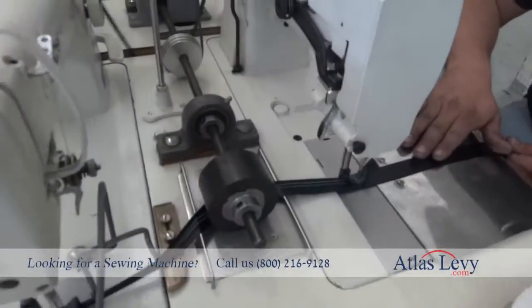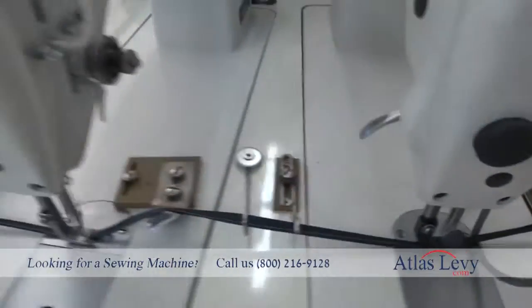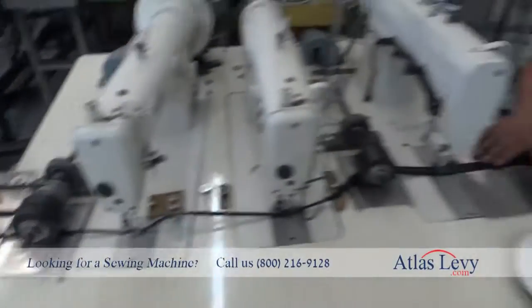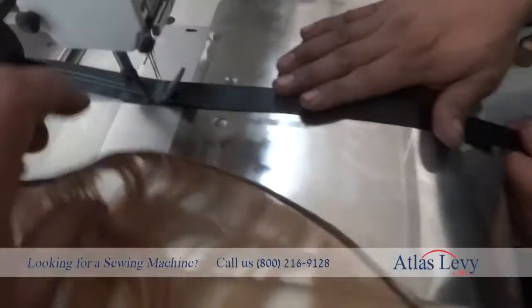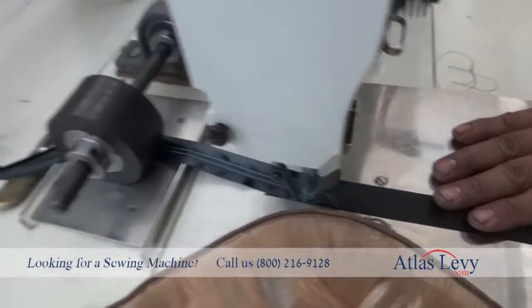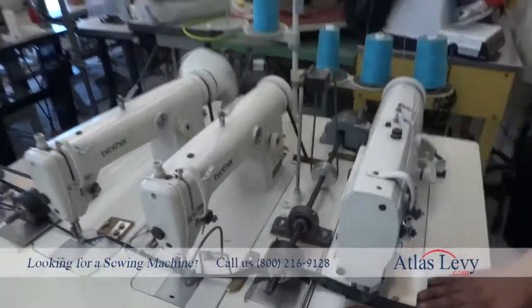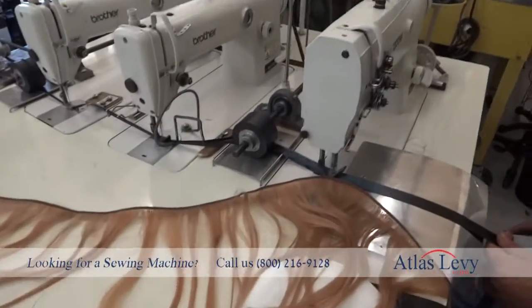Thank you very much from Atlas Levy Sewing Machine Company. All you do is put your hair inside, fit it very carefully — you should have somebody experienced doing this job. Thank you very much from Levy, www.atlaslevy.com.